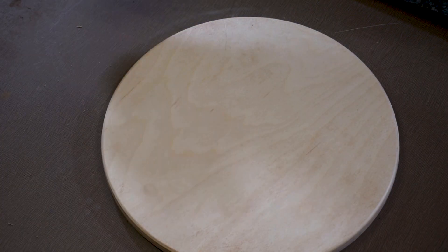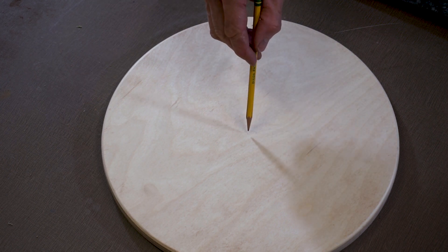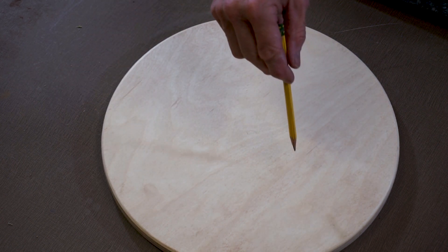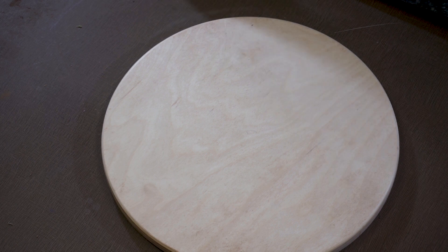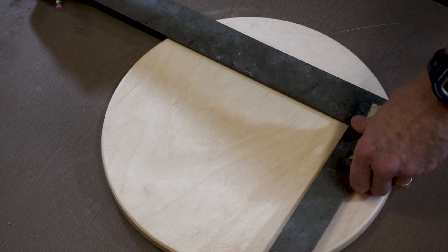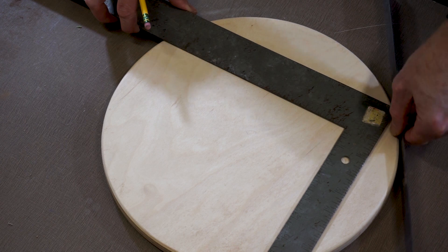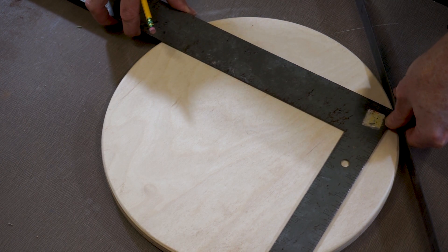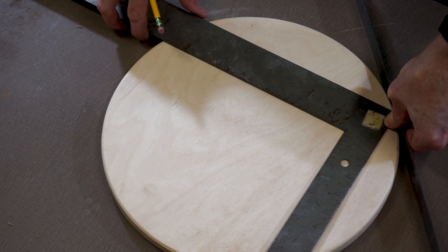Now I need to find the center of the circle. From the center I need to draw another circle to locate the center points for each of the three mortises I'm going to cut through the seat. There are several methods to find the center — you can use a compass and draw arcs, or draw a couple of chords, but those need to be absolutely parallel which can be difficult. So I'm going to use a method that uses three chords. I would have been smarter to do this before rounding over the edge, so I'll have to eyeball it a little.